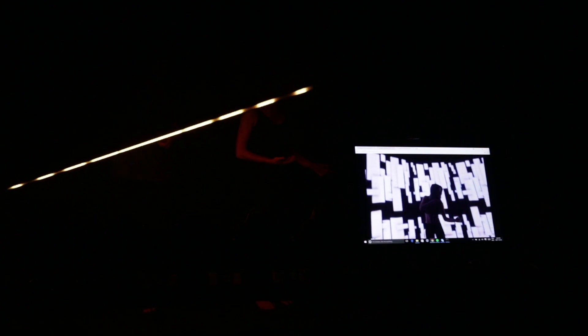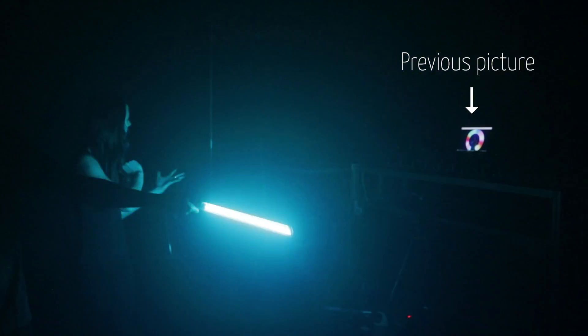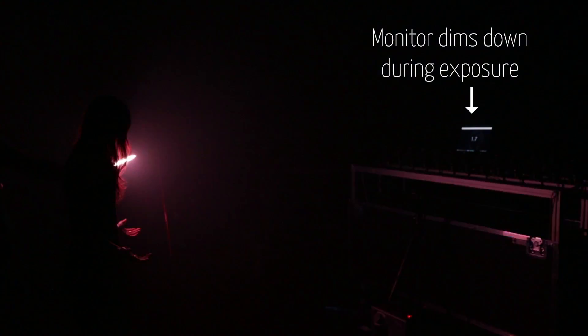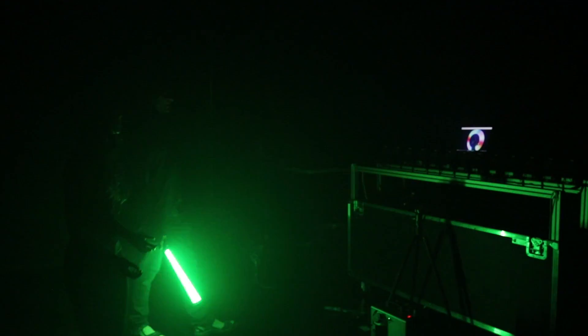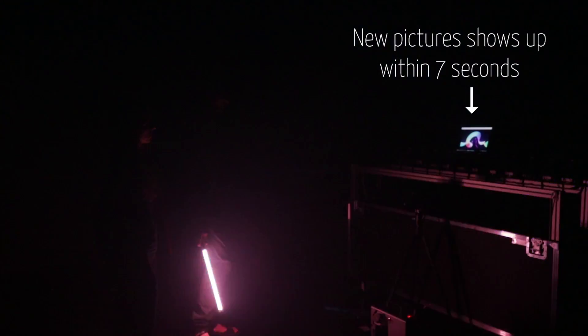Three, two, one. Okay. I've got some toys. Have a little frame. That's okay.